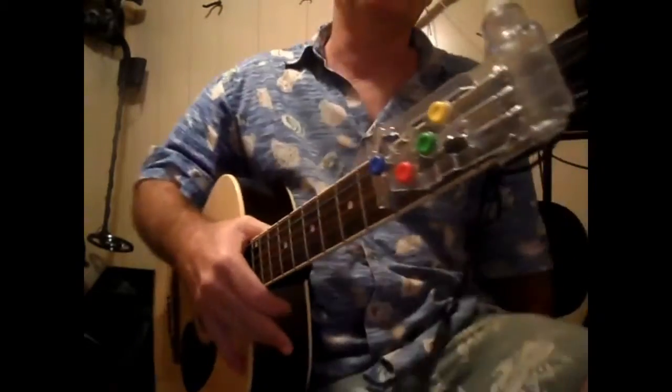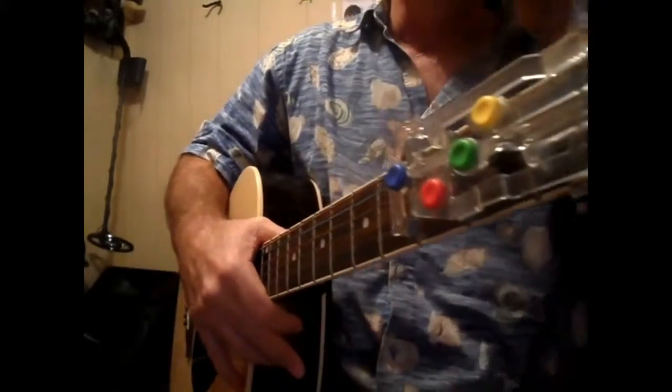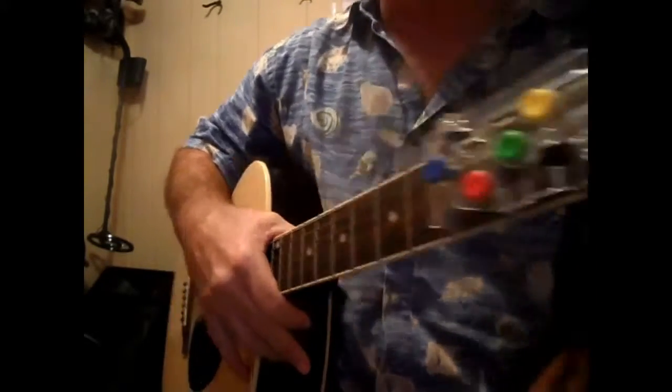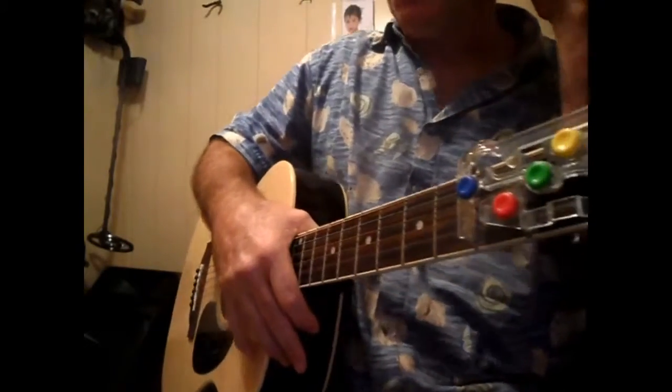Edwin here with another song using a Chord Buddy. If you don't know, this is a G, a D, a C, and an E minor. We're going to do some children's songs for my grandkids whenever they come over. I've been practicing a bunch. And we'll do Old MacDonald first.